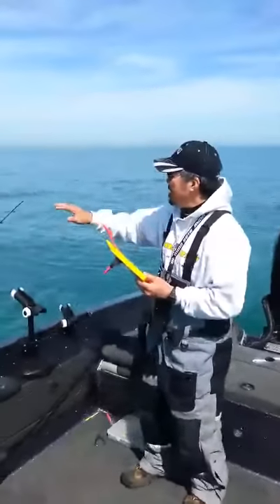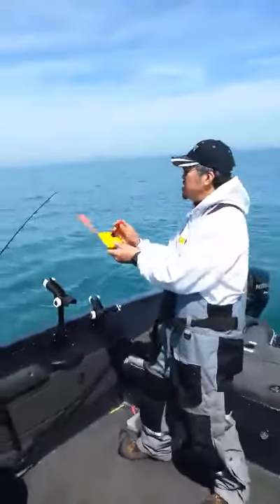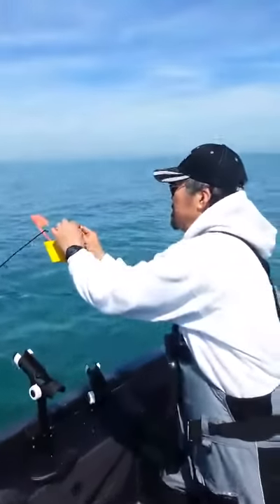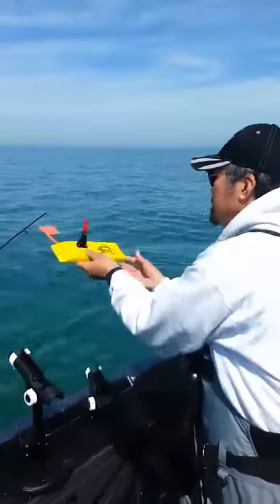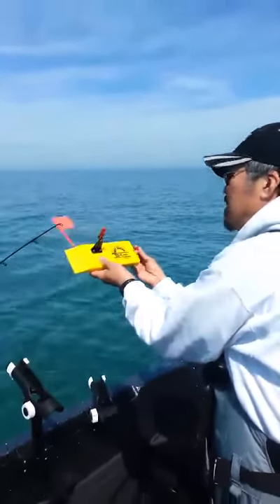I've already got my line out, my crankbait out far enough to where I want it, and all you have to do is just flip the front clip to the line. And then with this tattle flag, it tells you when you've got a small fish on or when you have a fish on.